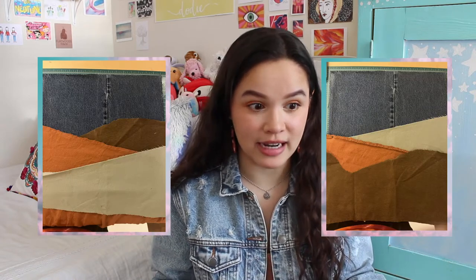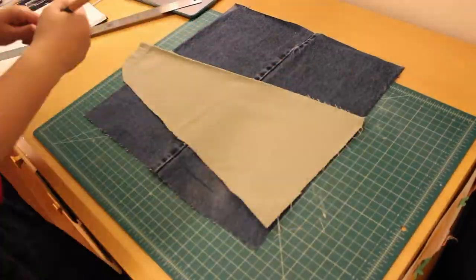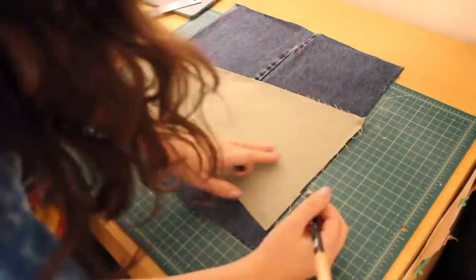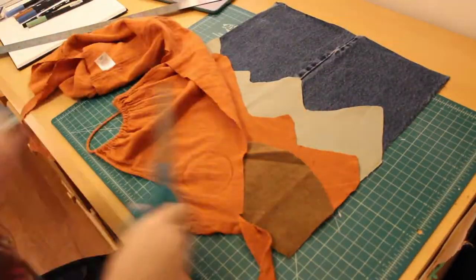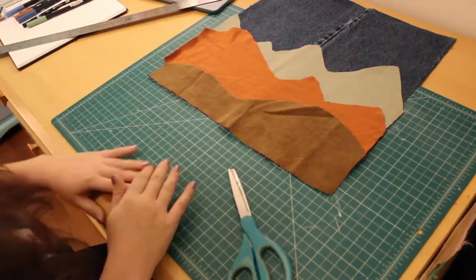For the cute mountain pattern on the front, I laid out several strips of the scrap fabric that I had and traced out a mountain range in marker. I made sure that the width of those strips was about 16 inches as well. I knew that I wanted these to look kind of hand-done, so I wasn't really precise about the design or even cutting them out — I kind of liked the frayed look at the ends of each of the layers.